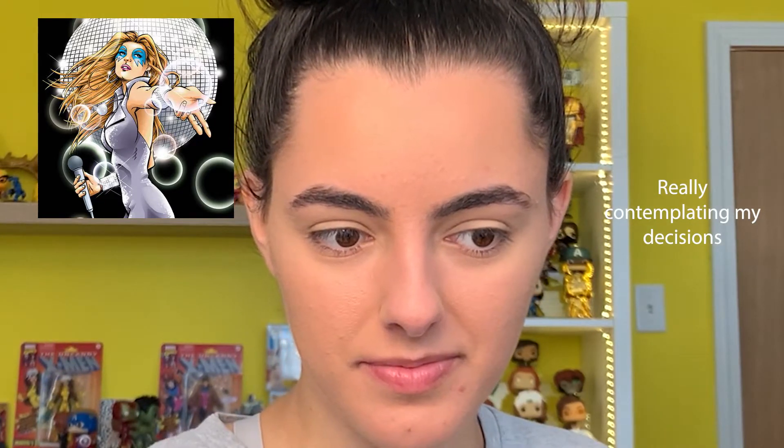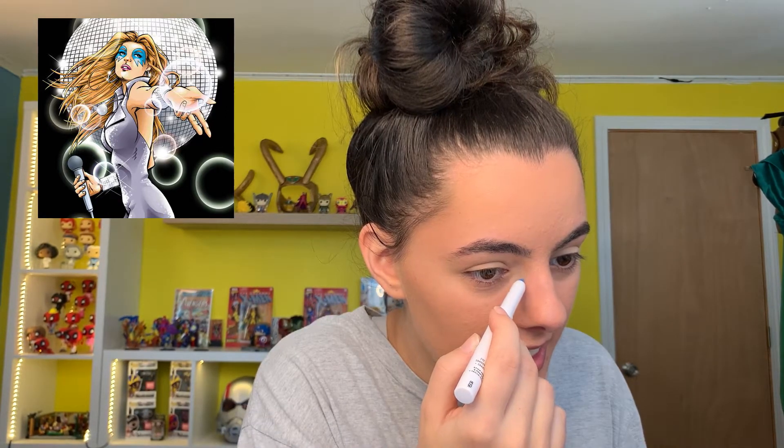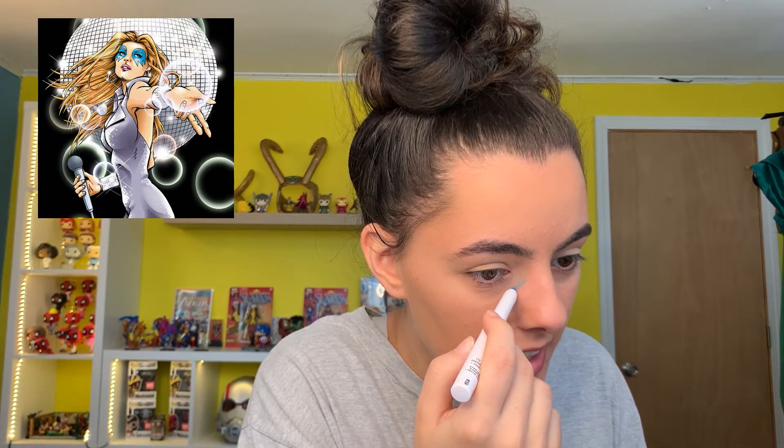I need a photo for reference because I did it once but I don't remember exactly. I have this photo to reference and we're going to attempt this again. It came out really well the first time — I do have a TikTok of my Dazzler cosplay. It's good thing it's eyeshadow, means it'll come off easier. I'm going to start in the corner.